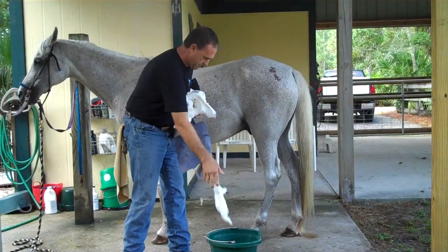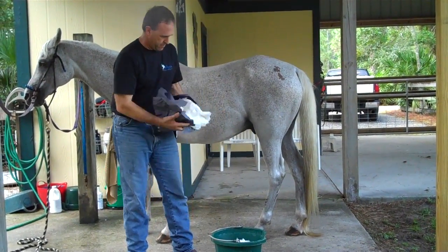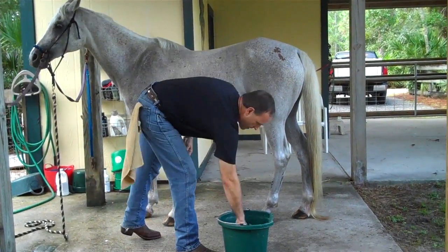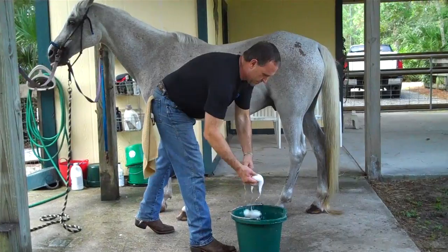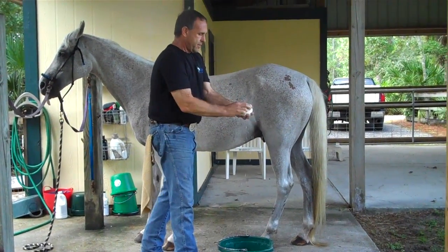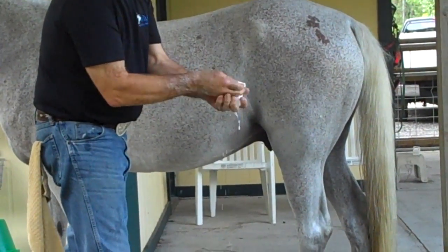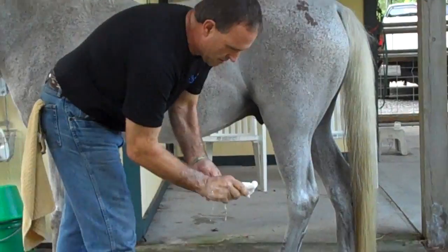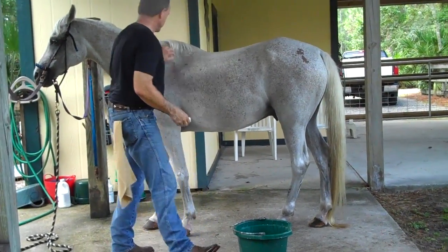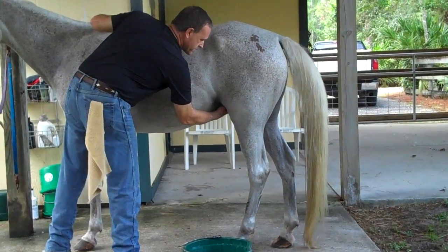Here you see me tearing handfuls of cotton out of a cotton roll and throwing it into a bucket — this is just a repeat of the normal sheath cleaning from the other video. I dropped a bar of soap which I'm using right now. Bar soap is very difficult because in many instances the water in the barn doesn't create a good suds, so it creates less of a lubricant and the friction of your hand going up in the sheath area can still create some irritation.